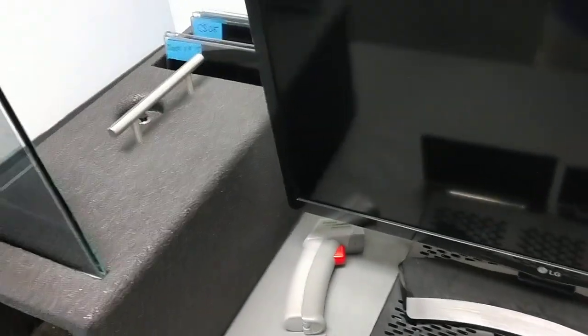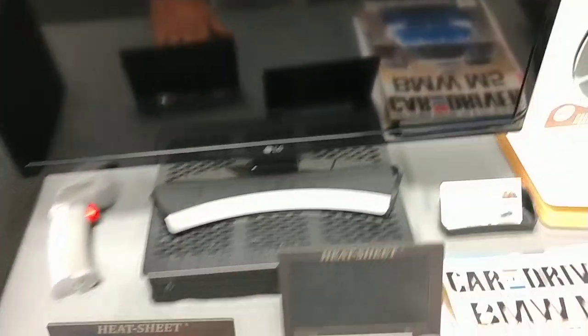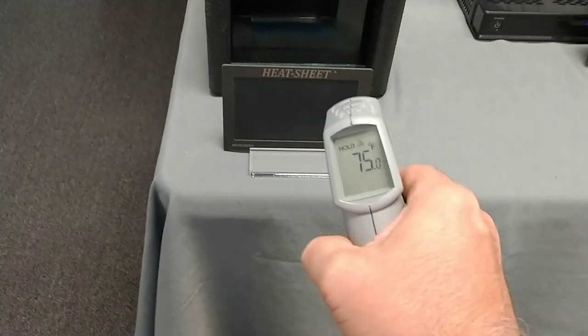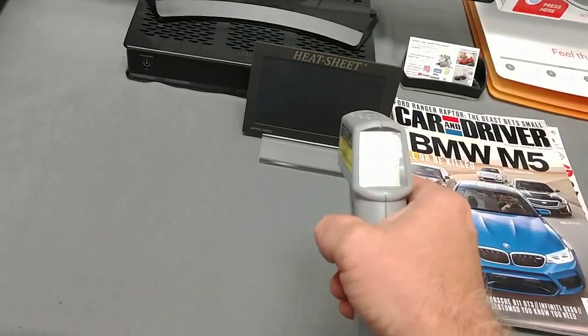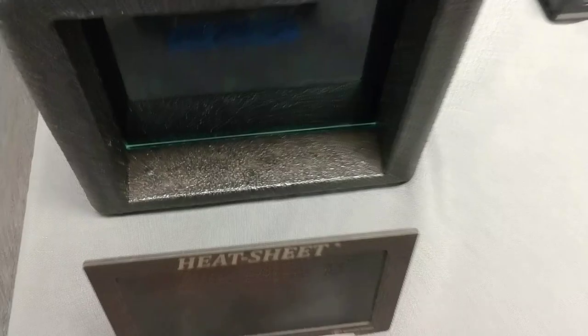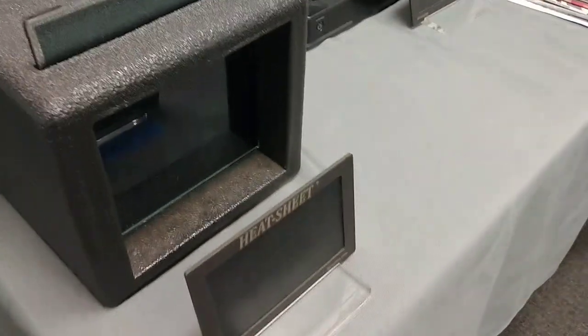So now let's do the XR Plus Super Ceramic that rejects up to 98% of the infrared heat. Let me just make sure I got the cooler heat sheet here — that is 75, 77 degrees. Let's see how long before this changes color.